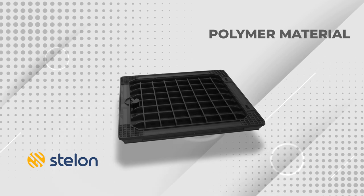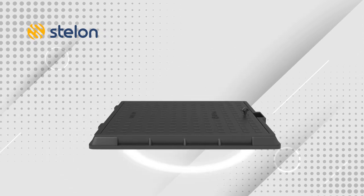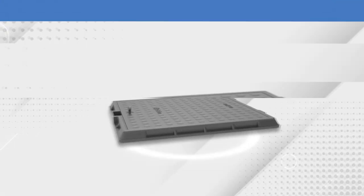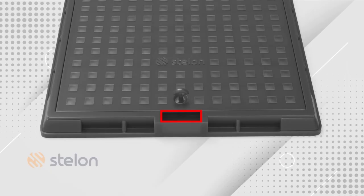The upper side of the manhole cover is made of a solid plate, while the structure at the bottom makes it extra strong. The anti-slippery surface eliminates the risk of falling as well as the issue of waterlogging on the top.